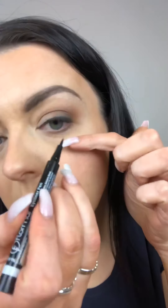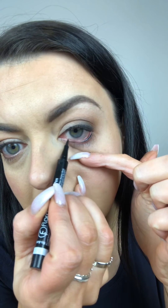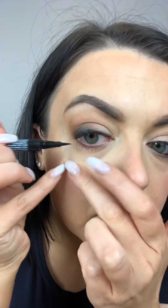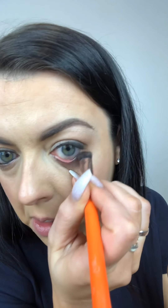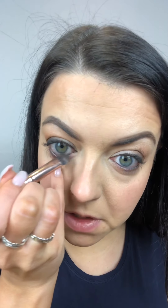For the bottom water line, you can run your black liner all the way along. Then get a brush into the dark brown and just blend that out slightly - it also sets the liner. It's absolutely fine to put a little bit of powder on your water line, it sets your liner. I'll often use a gel liner as well, which is probably my favorite for longevity.